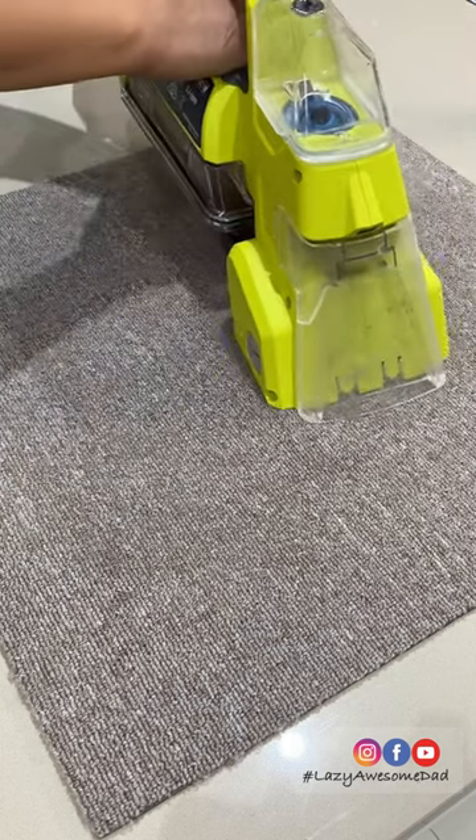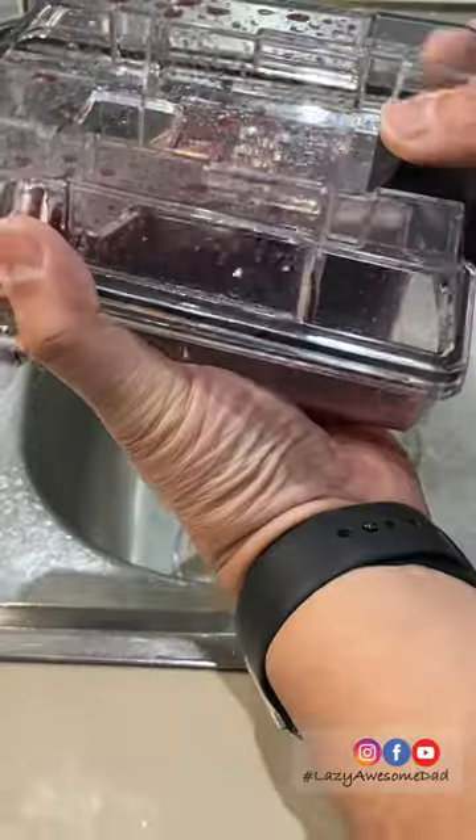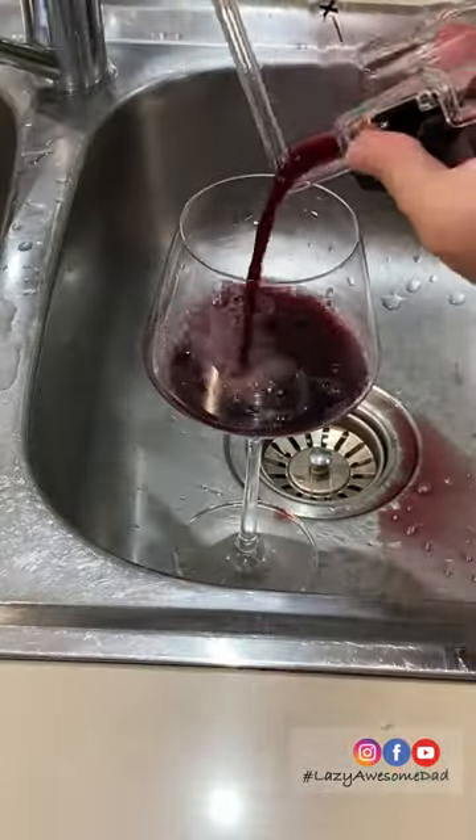By now the liquid is gone and there's no scent. The carpet lives for another day and the leftover wine goes into a new glass.